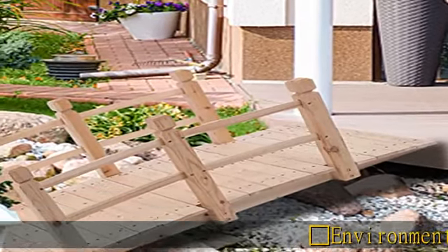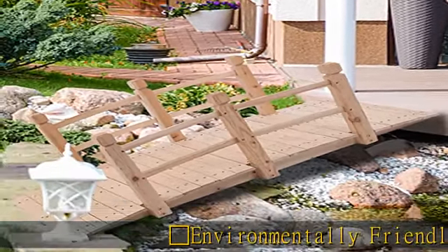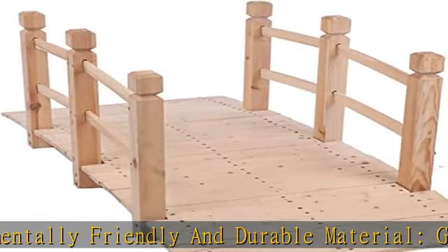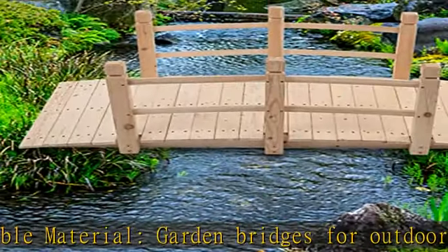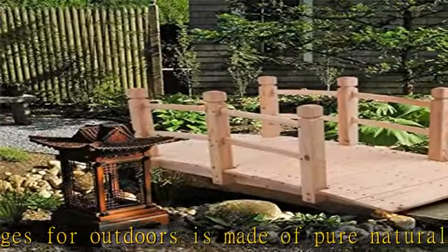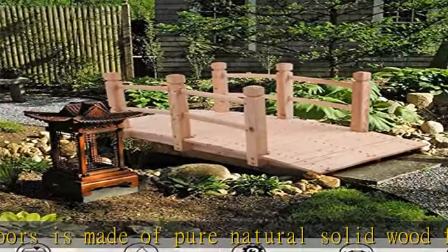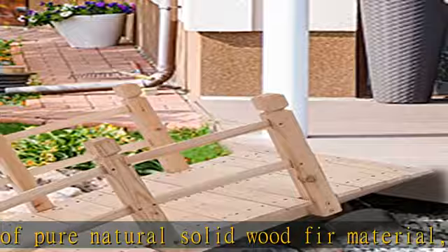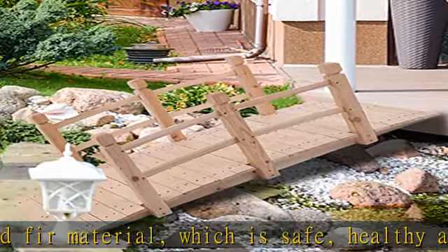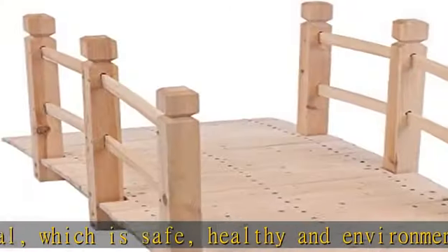Black Spade's environmentally friendly and durable garden bridge for outdoors is made of pure natural solid wood fir material, which is safe, healthy, and environmentally friendly, with a load-bearing capacity of up to 500 pounds. The wood bridge for garden is often used in parks, courtyards, balconies, children's rooms, pastures, ponds, and other places to increase interest and decoration.